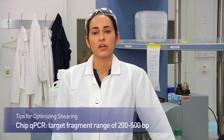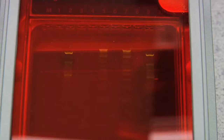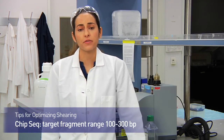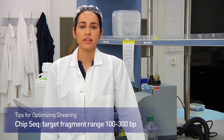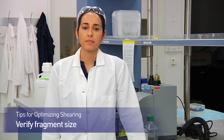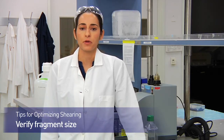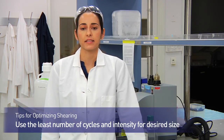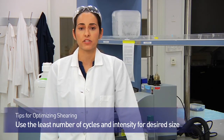For ChIP-qPCR, shoot for a fragment size between 200 to 500 base pairs. If you're using another platform, follow that vendor's recommendations. Be sure to verify your fragment size before moving into your immunoprecipitation step. You want to aim for the least amount of sonication cycles and intensity that gives you the correct size distribution.